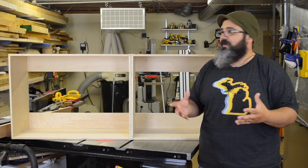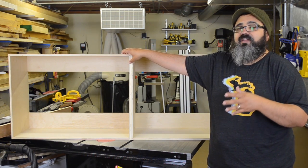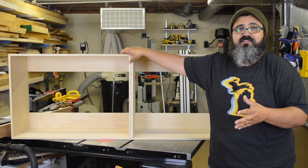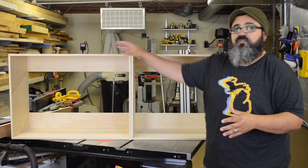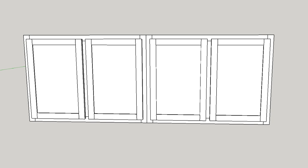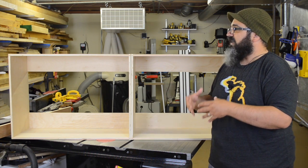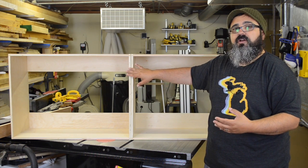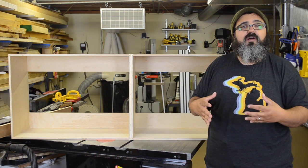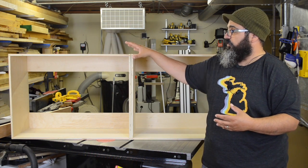Welcome back to Matt's Basement Workshop. On today's episode, like I mentioned in the beginning, we are getting started on the construction of these cabinets. These are just some basic run-of-the-mill cabinets — they'll end up having two doors for each one, as we can see in the SketchUp drawing. It's a rather straightforward project, so we're going to break it into two episodes. Today we'll concentrate on the construction of the boxes themselves, and then we'll come back and concentrate on the face frame and the doors.